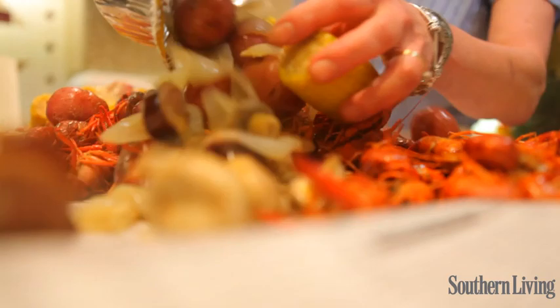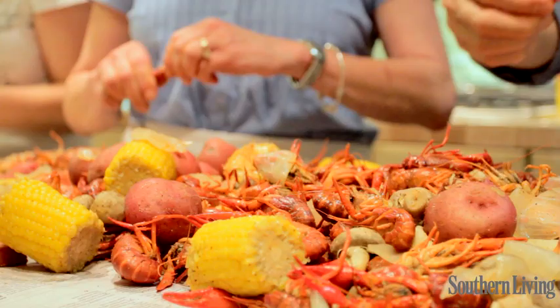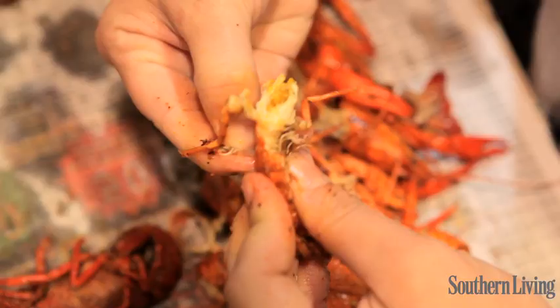This is our traditional crawfish boil where you've got the potatoes, the sausage, the corn. It's seasoned up nice and spicy and now they're ready to eat. And after all your hard work, this makes it worth it. Yum.